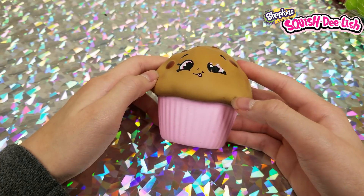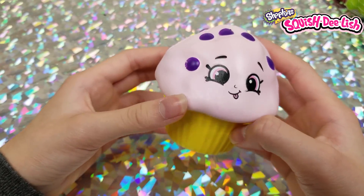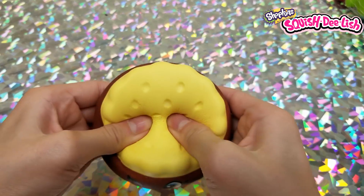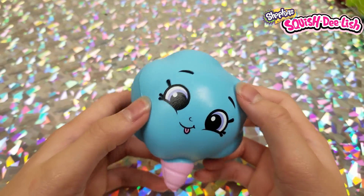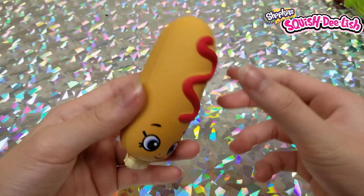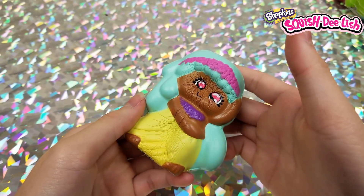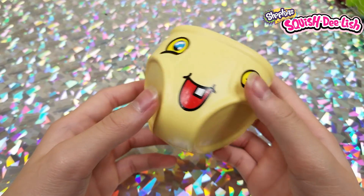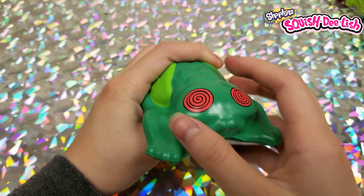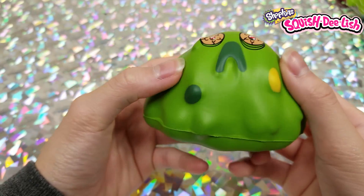Moving on to Squishies Delish and Shopkins brand: first we have a little muffin, a grape muffin, a little biscuit, cotton candy, a hot dog or corn dog, and a Hawaiian dancing tropical girl.